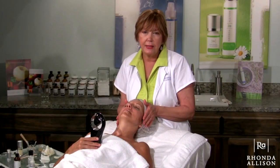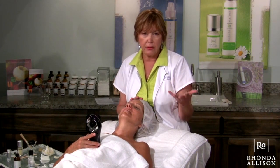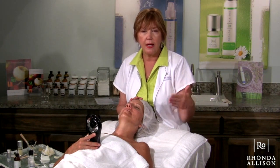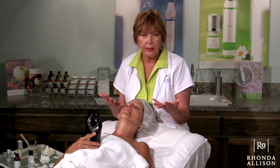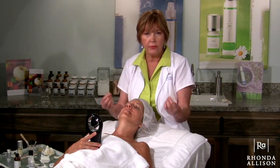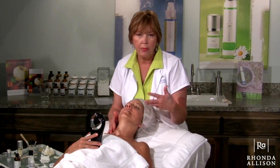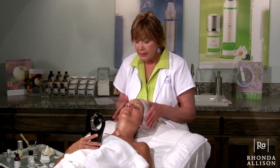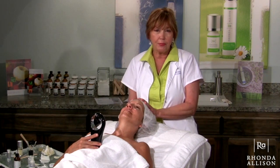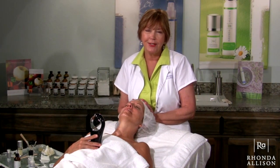That completes our Flower Acid Peel. I would expect Lori to start peeling in about three days, and she's going to have what we consider a mid-depth, aggressive flaking type of peel — visible physical peeling. Overall it's going to rejuvenate her skin and give her a much more youthful, refined look to the skin tissue and help to repair some of this photo aging. Today we used our Hibiscus Peel solution with our Flower Acid Paste to create what we call our Flower Acid Peel. Thank you.